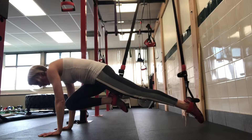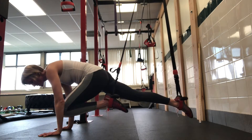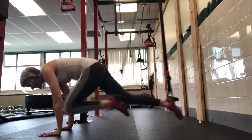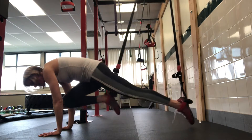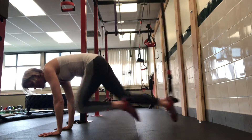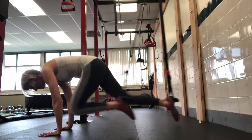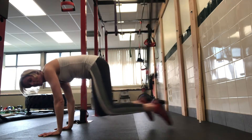From here, I am going to draw my knee toward my chest and then bring it back and draw my other knee in. I'm keeping my core nice and tight as I do this. I'm pressing my fingertips into the ground in order to alleviate a little bit of pressure from my wrist. And I'm just going back and forth.